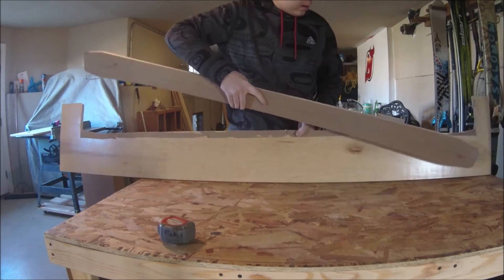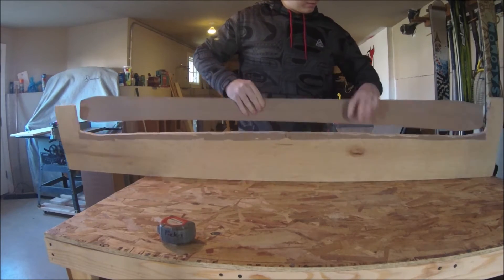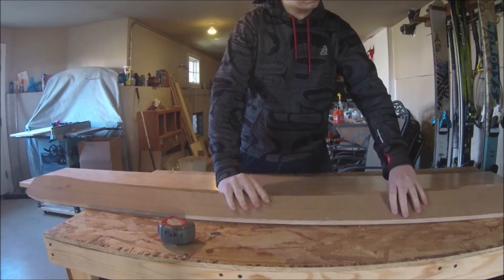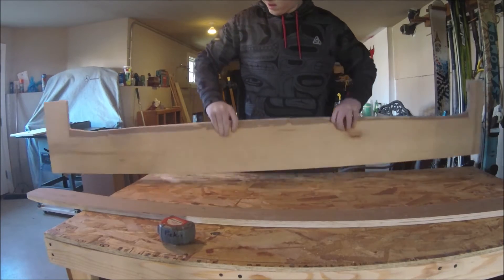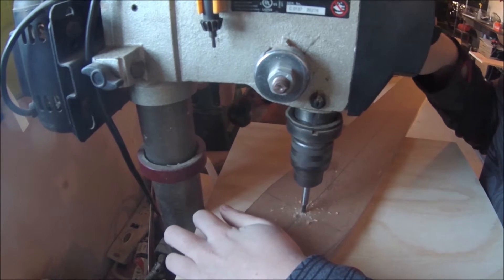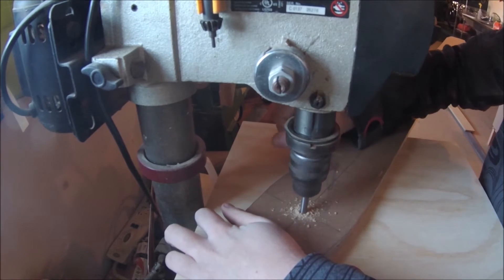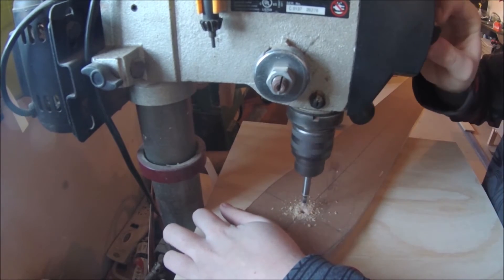However, on my first ski I messed up on one of the edges, so I'm repeating the process with the other edge in this video. Since I only messed up on one edge, I figured I'd still use my original template as a sketch-up.